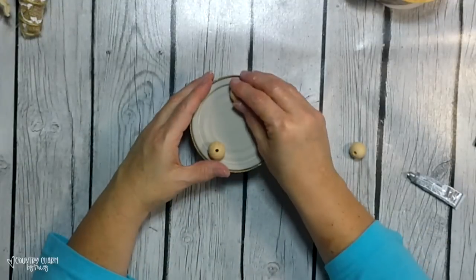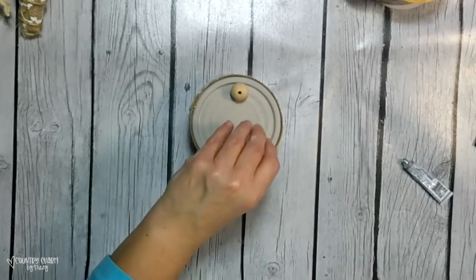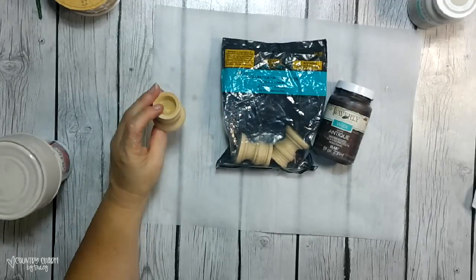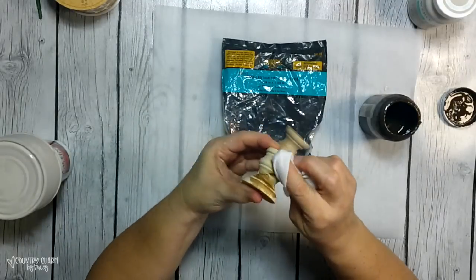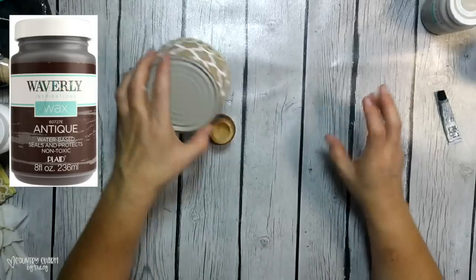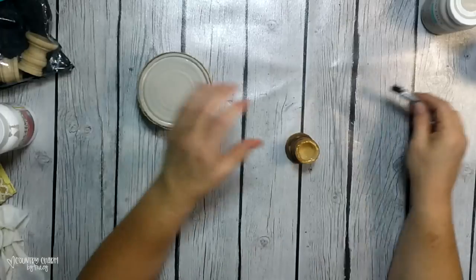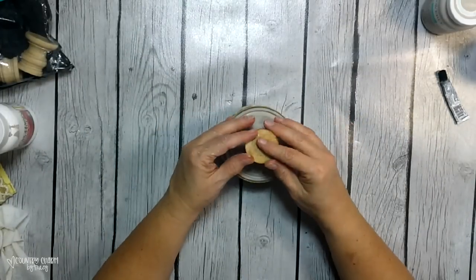I just glue three 20 millimeter wood beads to the bottom of the can in a triangle. I use E6000 as well as hot glue, to give me the permanent hold with the E6000 and the instant hold with the hot glue. For the second can, I'm using one of these candlesticks out of a pack from Hobby Lobby, and doing my favorite method of putting some stain on this little wood item just with my antique wax. To attach that candlestick to the bottom of the can, I'm just using E6000 as well as hot glue, just to stick it there in the middle. This gives me a little riser for this planter.